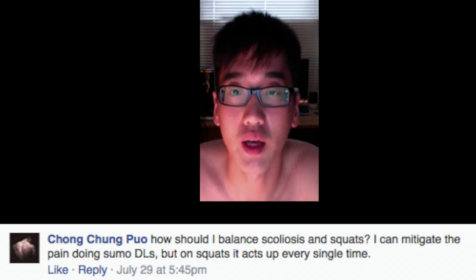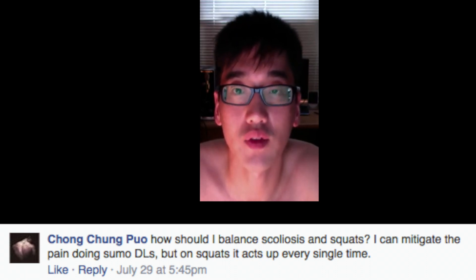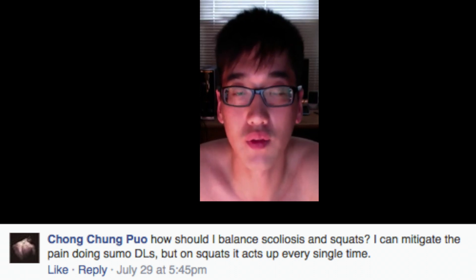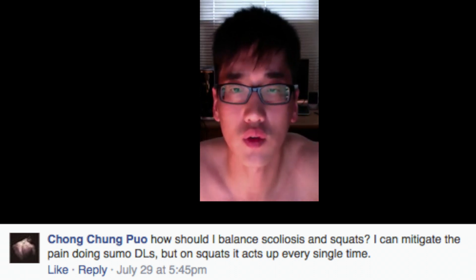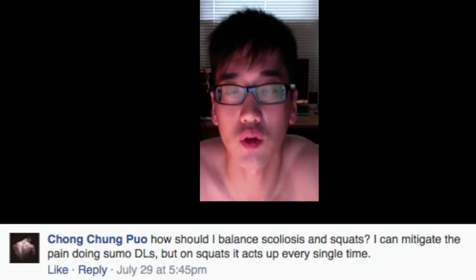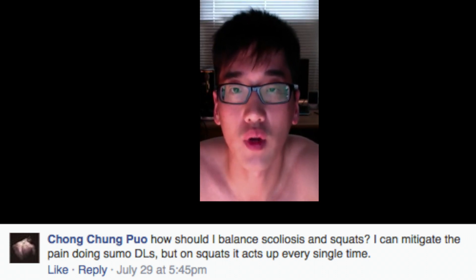So my answer is to eliminate as many mixed grip deadlifts as you can. For me personally, on my lighter deadlift days and all my deadlift accessories, I do double overhand with straps. And on my heavy deadlift days when I'm doing my heavy singles, I use my pronated-supinated grip — my mixed grip — for deadlifts.